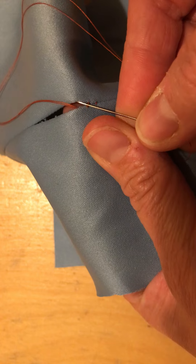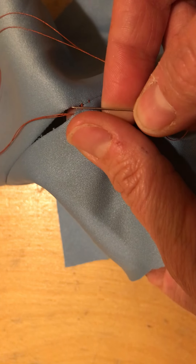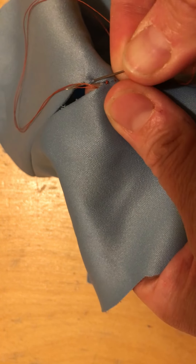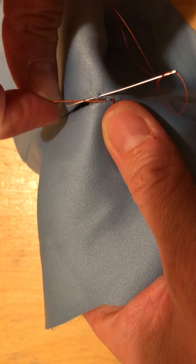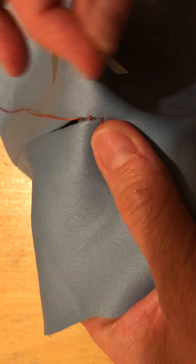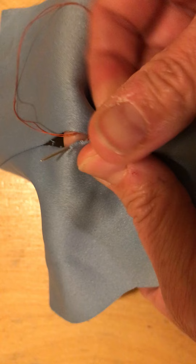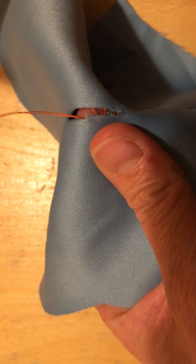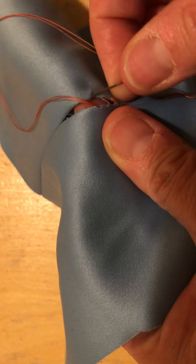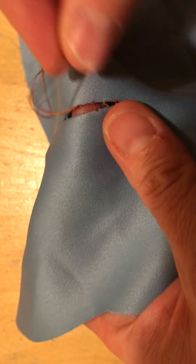You're going to come up at one side here, look to go across to the other, straight across, and you're going to go up with your needle. So exactly like the rungs of a ladder, each of your stitches are going to be going horizontally across the seam. So I've come up on this side now, I'm going to go directly across and come up and out at the seam.